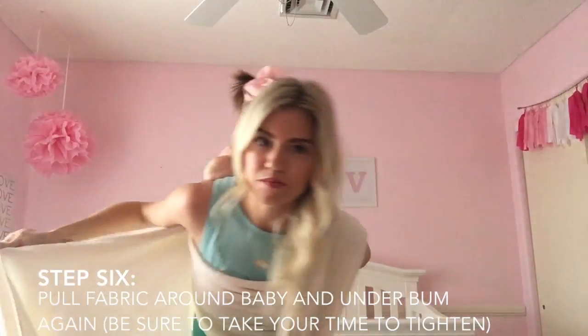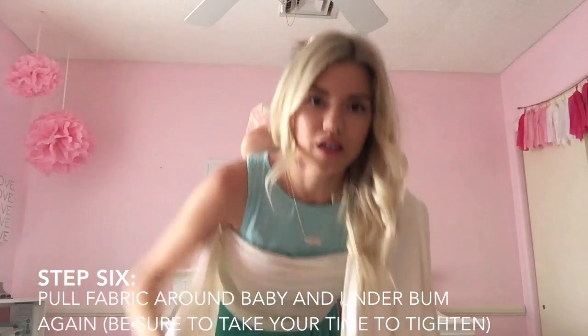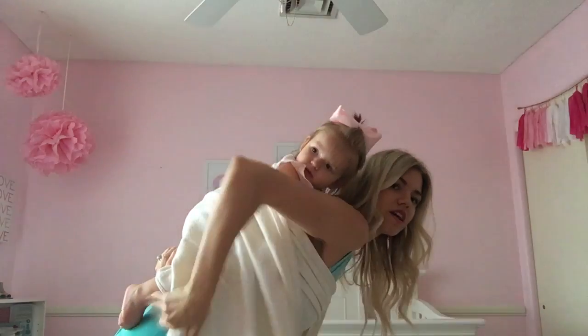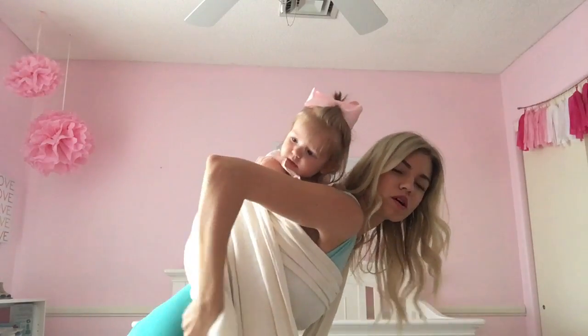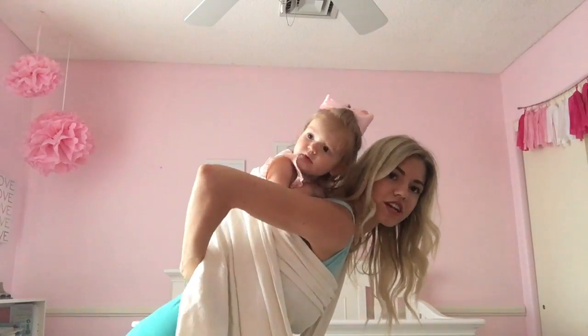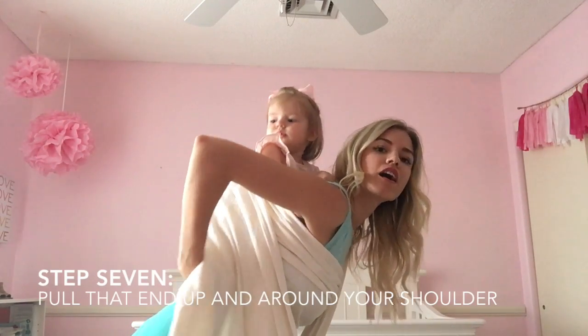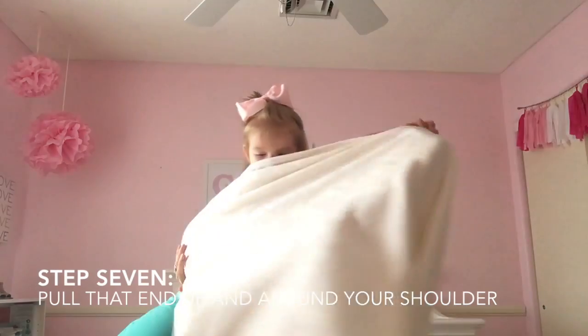You pull it around and back over your baby to create another hammock, and you're gonna tighten as much as you can. Then also tuck that in to create a seat so baby doesn't fall out.